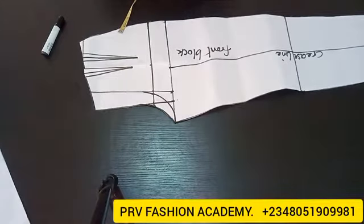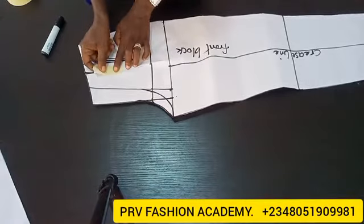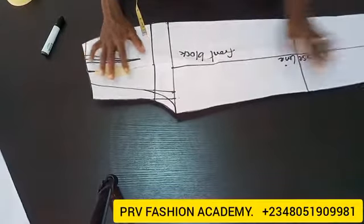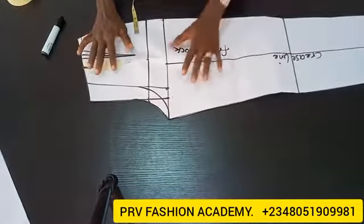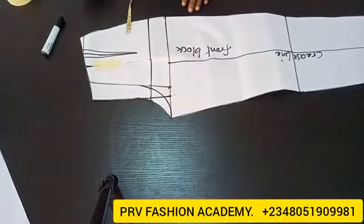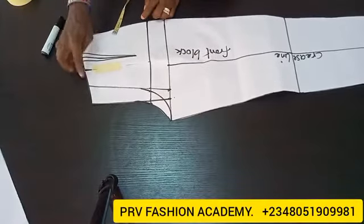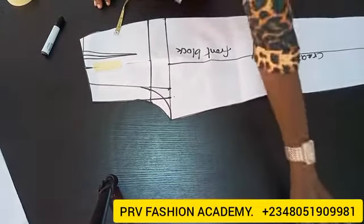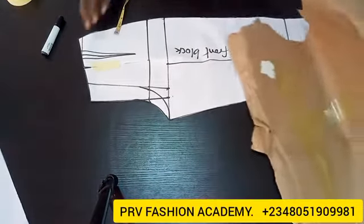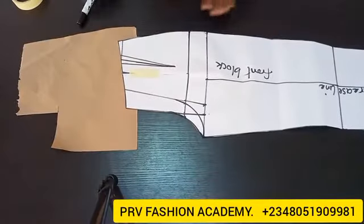I'm closing the waist dart with my masking tape, and then I'll place this block on another pattern paper. As I said, you can choose to keep the dart if you want, but this is going to be dartless. So I'll pick another pattern paper and place this block on it like so.